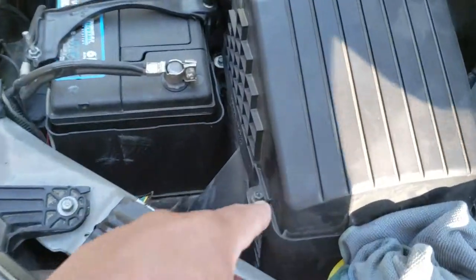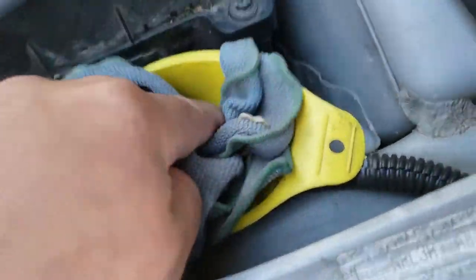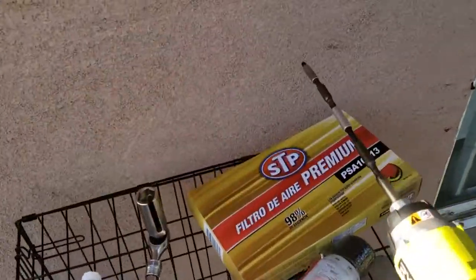The first thing you're going to do is remove these four Phillips screws. You're not actually going to remove them — all you're going to want to do is simply loosen them. And there they are, all four of them. So let's go ahead and drive them loose real quick.